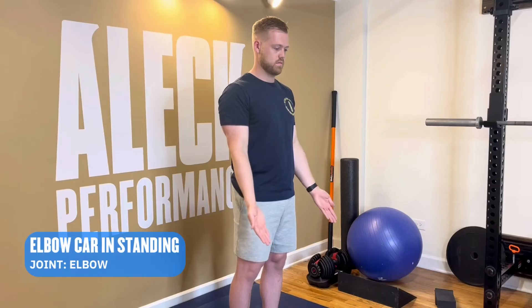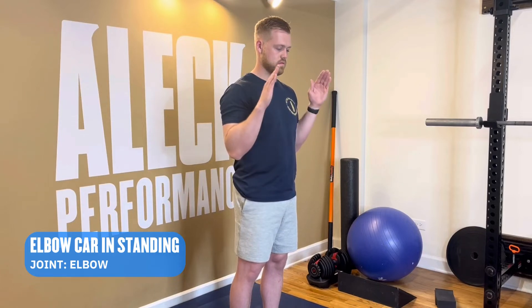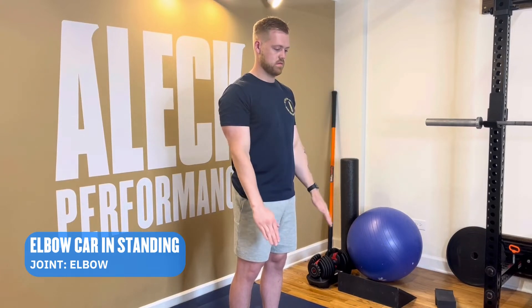Elbow CAR in standing. Start with your palms up and your arms straight. Slowly make the largest pain-free circle with your elbow joint.